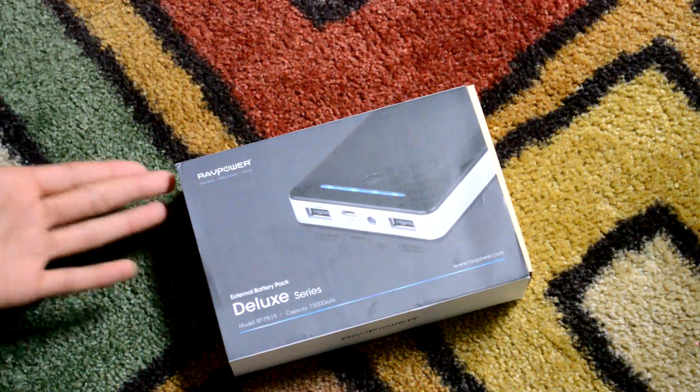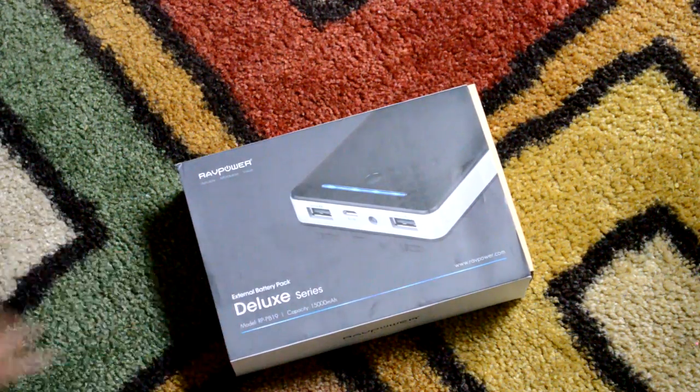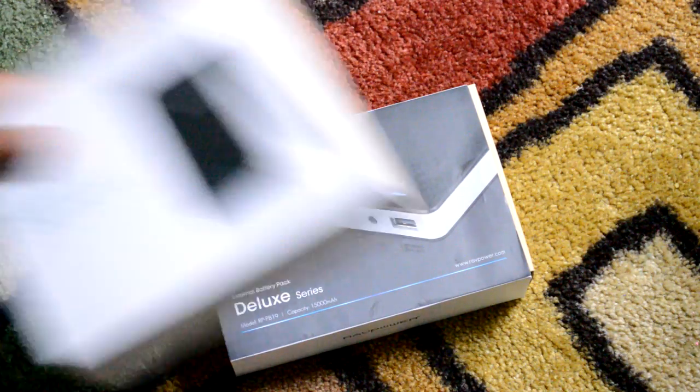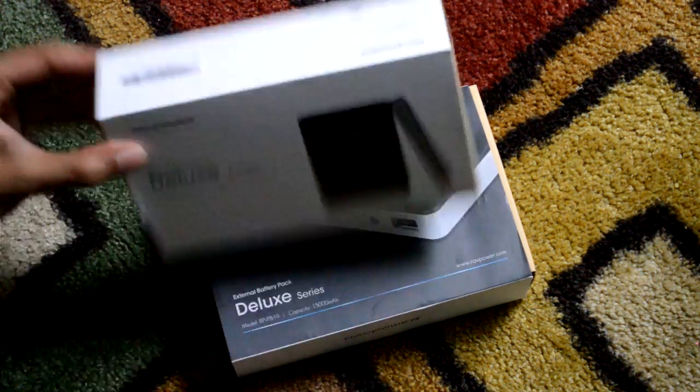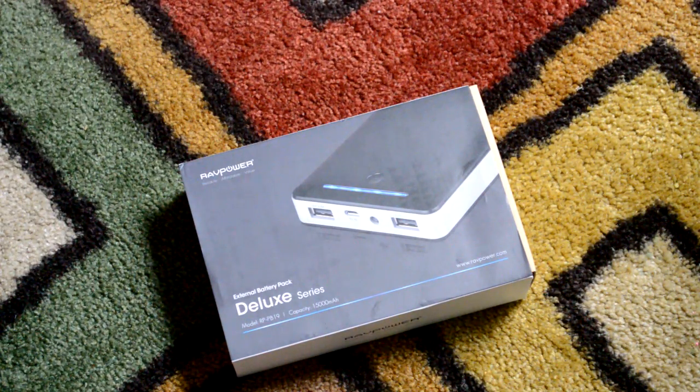We get a cool little logo and since this is RAV Power, they've got to put their name on it obviously. This is of course their deluxe series. I actually have not one but two of these — one of them is 13,000 milliamp-hours.